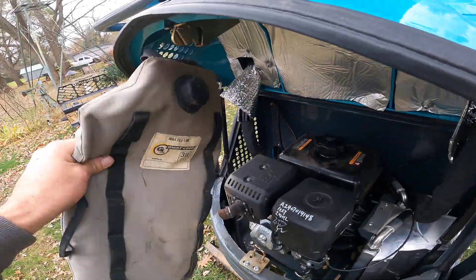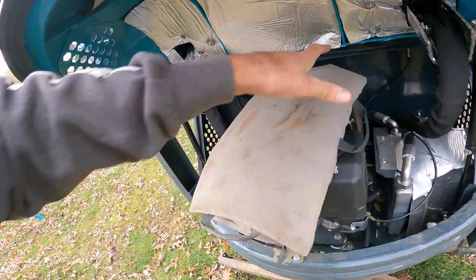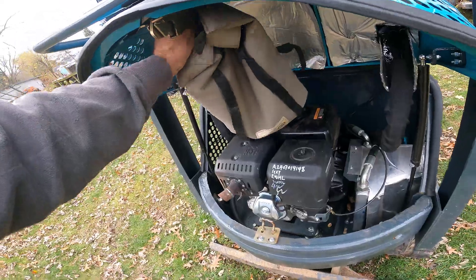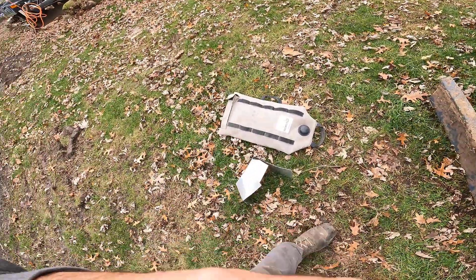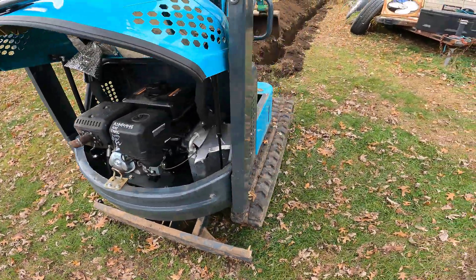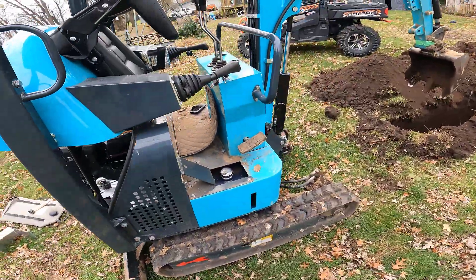You just take your bag, squish it right in there, full. They're not cheap, but I don't know how else people are filling these things up. I'll do some more digging and see what else I can come up with.